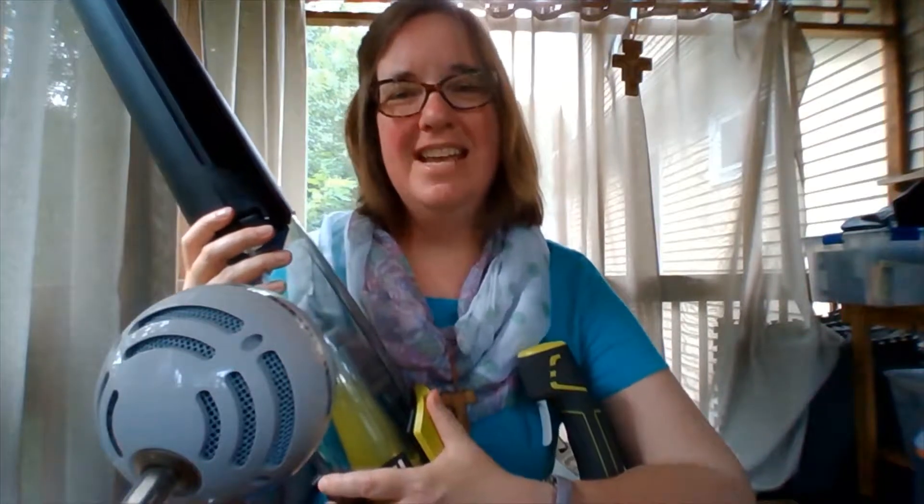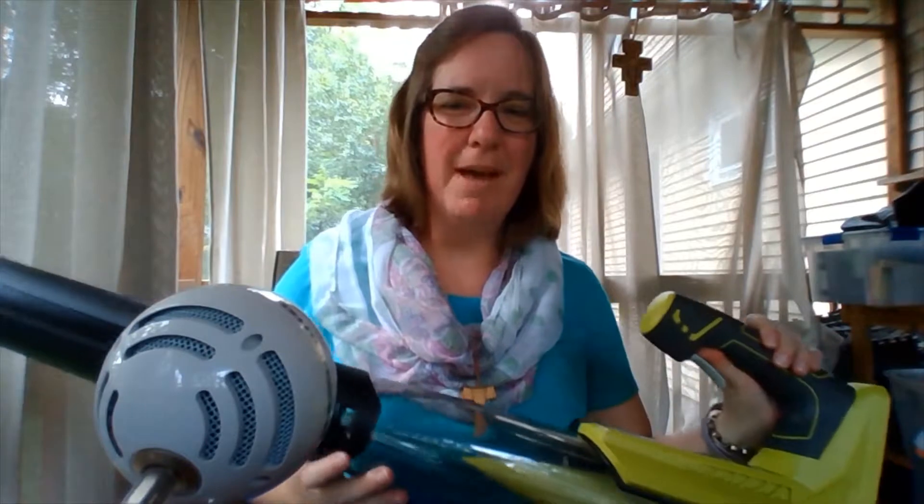Hi friends! Do you like my new axe? No, it's not a guitar — it's a leaf blower, a battery-powered leaf blower.